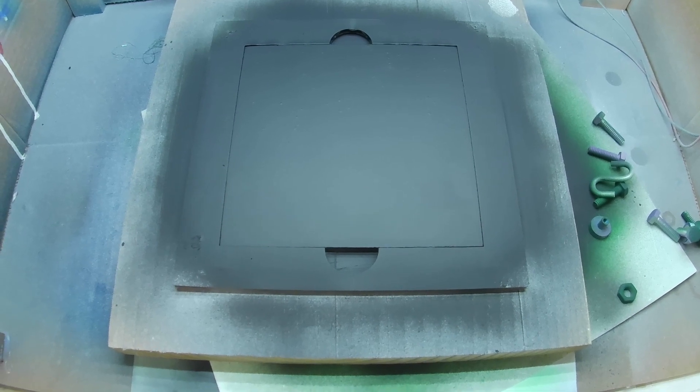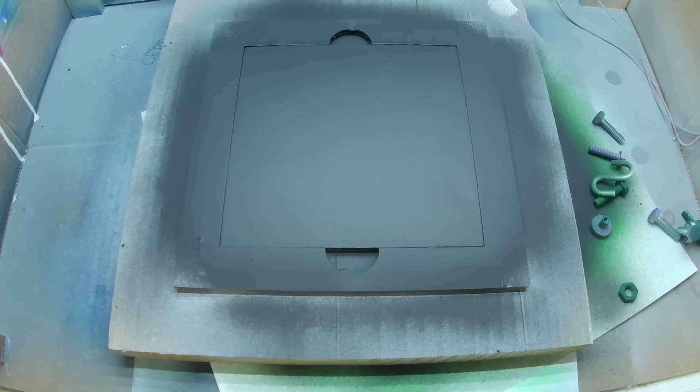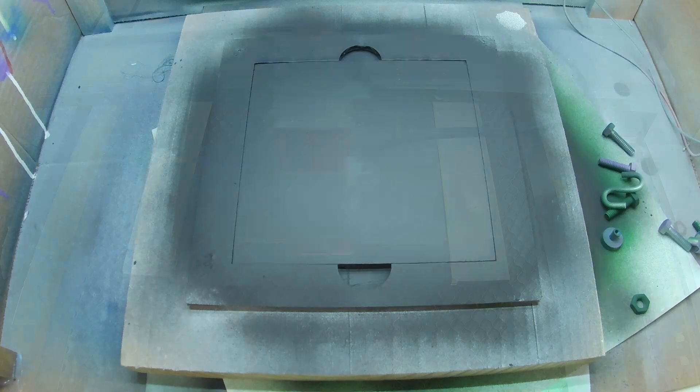Here's what it looks like after it's been completely painted and the final black topcoat has been applied. The next step is just to put it in the laser and engrave the art.